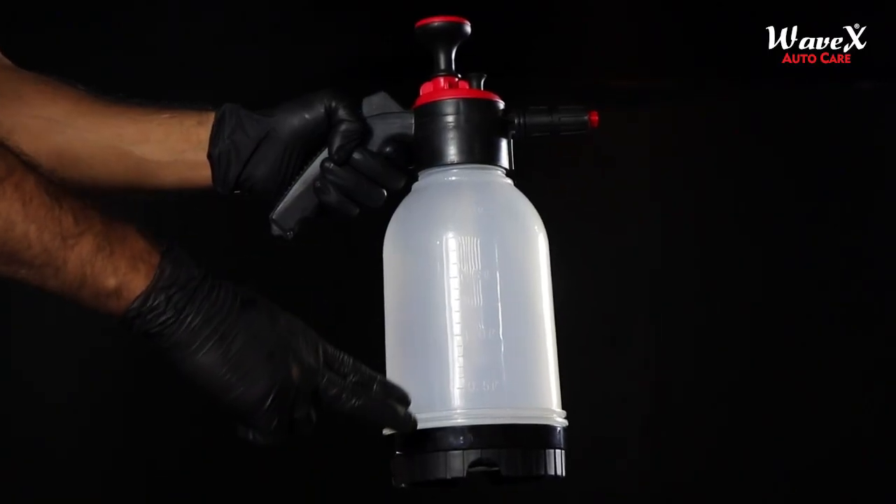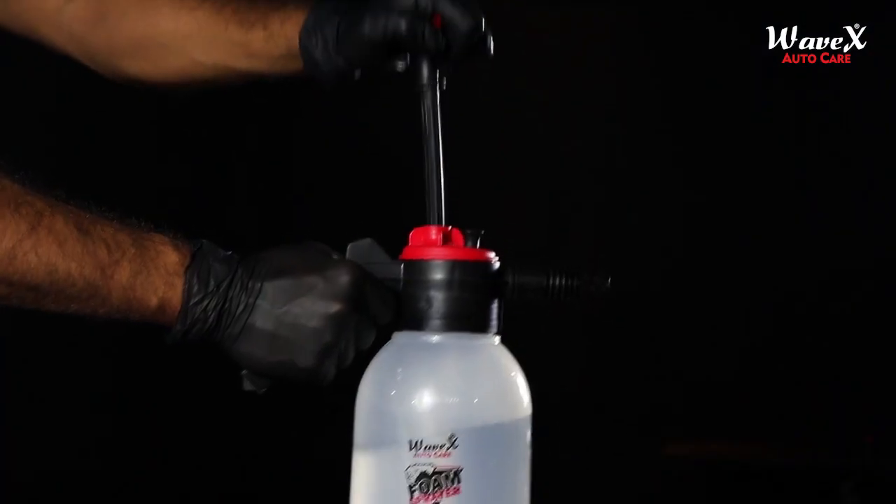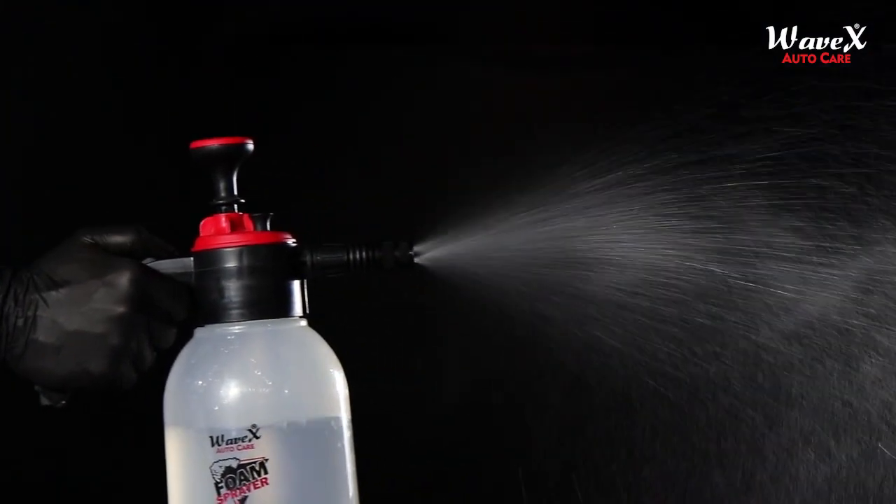Wavex Foam Pro is a brilliant auto care product with a sturdy 2-liter capacity container. To dispense the auto care products, you just need to build enough pressure using its pressure knob and fire away using its trigger.